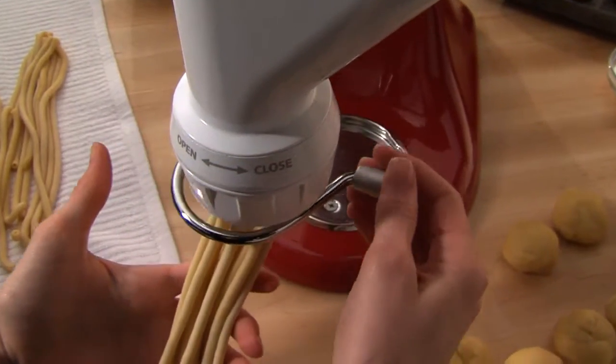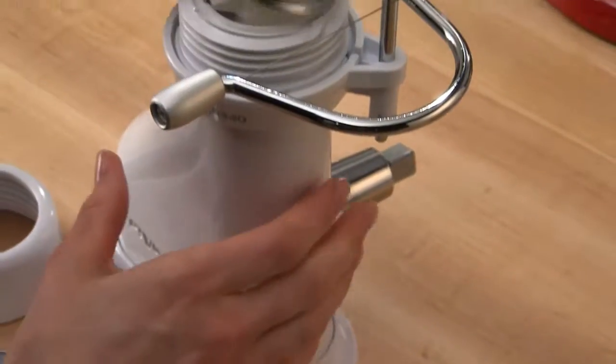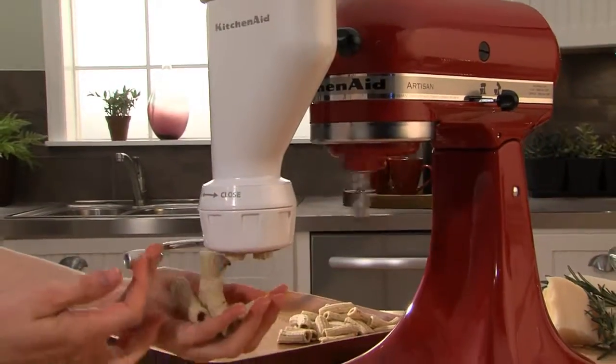Using the power of the stand mixer and one of the six included pasta plates, you can easily create perfect spaghetti, macaroni, rigatoni and more.